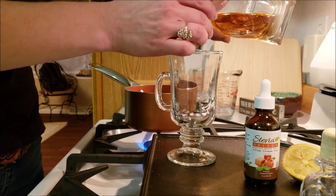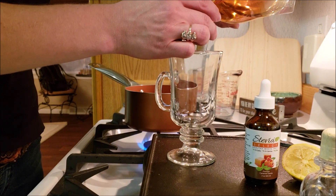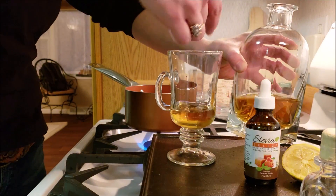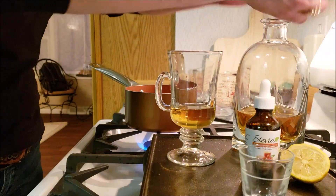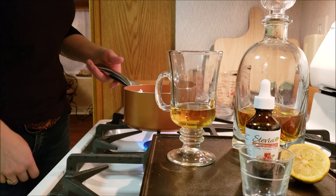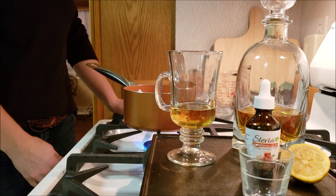Jessica is going to put a shot of her favorite whiskey into this hot toddy — isn't that the prettiest decanter? She's going to pour it right in, and then as soon as that is heated up to the temp that you like, we just pour it right in.